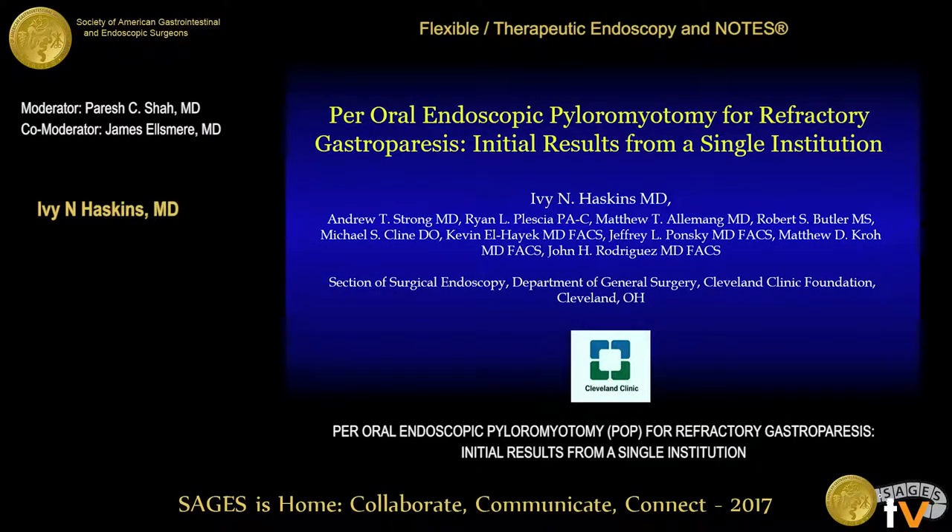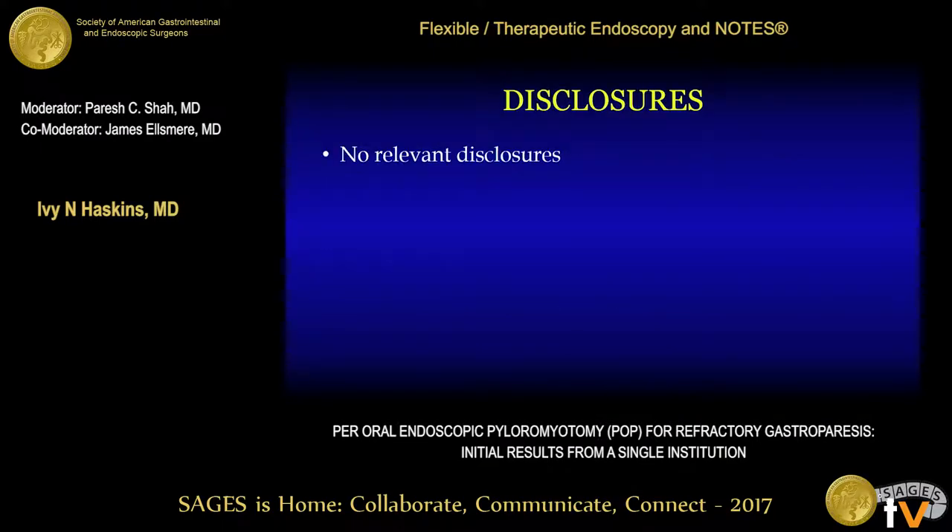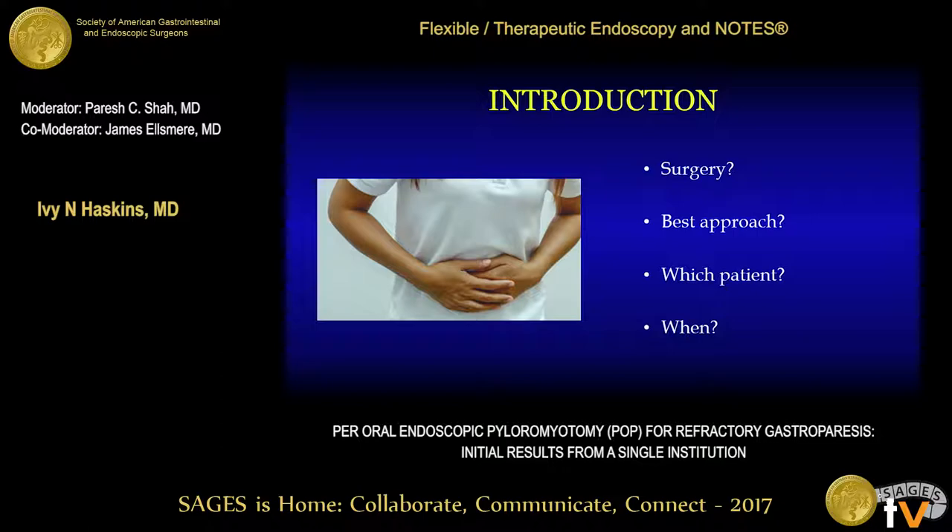Good afternoon. I'd like to thank SAGES for the invitation to present. Today I'll be discussing per oral endoscopic pyloromyotomy for medical refractory gastroparesis. We have no disclosures for this presentation. Gastroparesis can be a medically challenging condition with procedural intervention reserved for those patients with medical refractory gastroparesis. A new procedure that has been proposed is the per oral endoscopic pyloromyotomy, also known as the POP procedure.